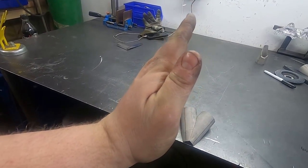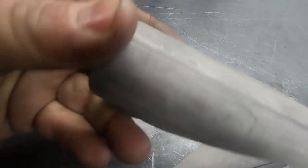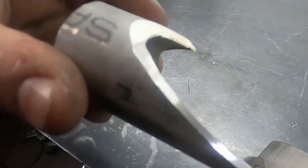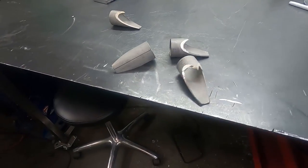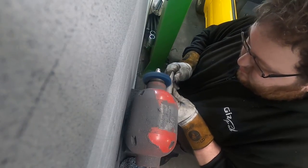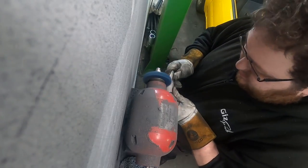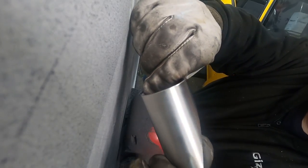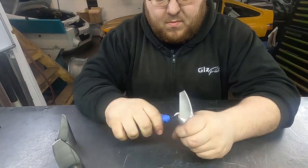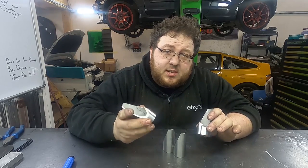That's because when my bandsaw arm comes down, right at the end it does shimmy out, and it does that on pretty much every single cut. It's a bit worse on that one, but nothing to worry about. That's all four segments polished, linished, and deburred, ready to weld together.